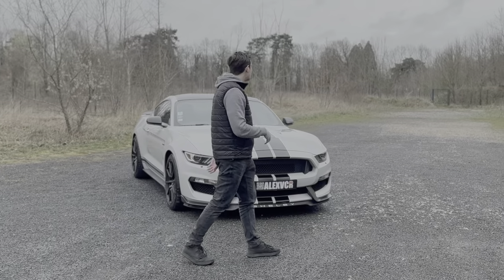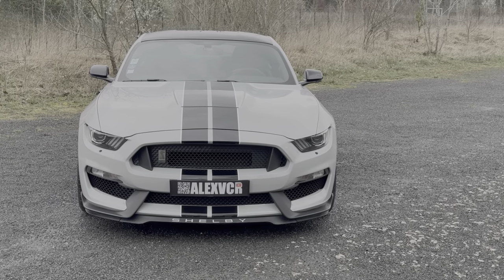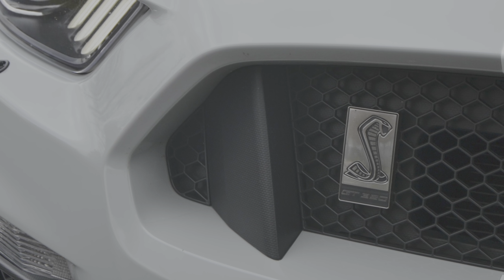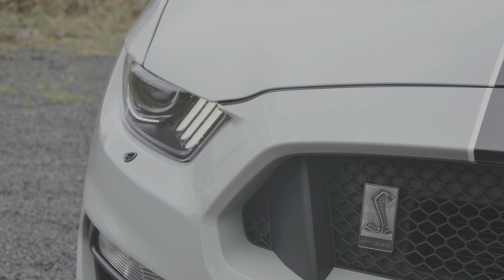Bonjour à tous, aujourd'hui on se retrouve pour présenter la nouvelle remplaçante de la M2 Compétition. Je suis de retour chez Ford Performance — enfin, là pour le coup c'est Shelby — et il s'agit d'une GT350 de 2017 en couleur Avalanche Grey.